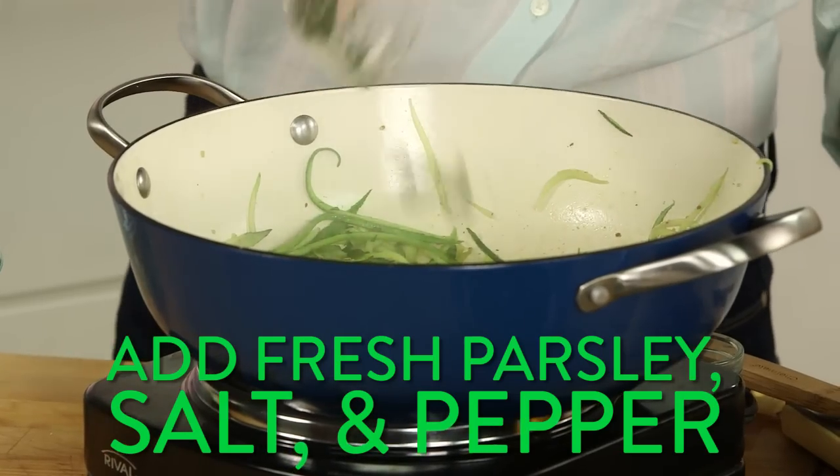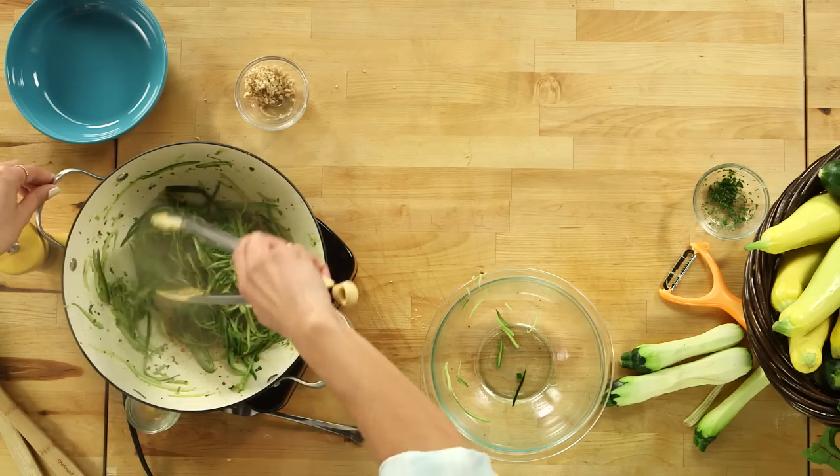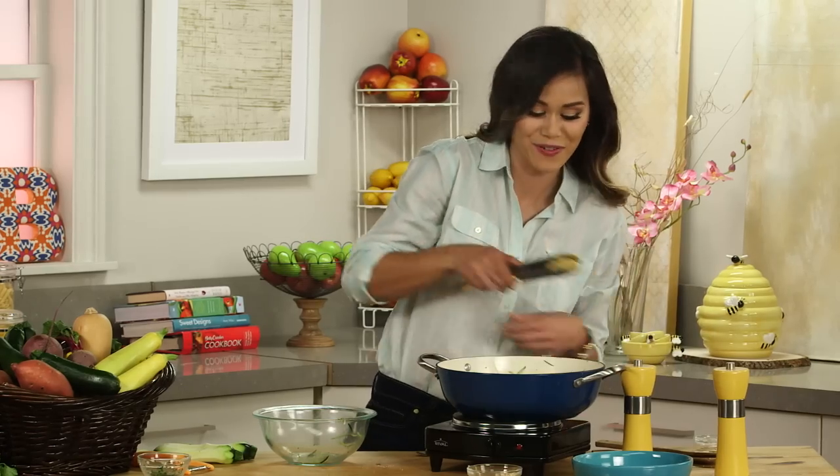Turn off the heat, add your parsley, and then season with your salt and pepper. Toss it up and give it a little taste before you're ready to serve.